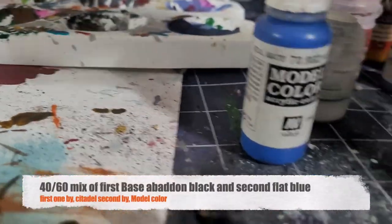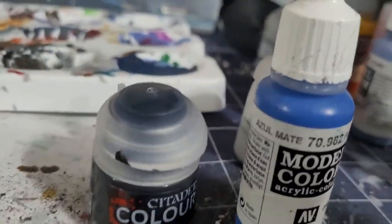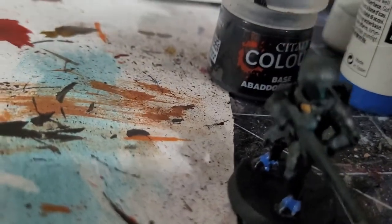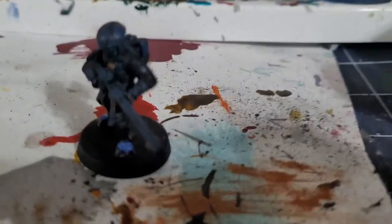Now we're going back to that same 50/50 mix of blue and black, but add about 10% more blue to make it a little brighter. Apply this on all the raised areas of the blue armor.